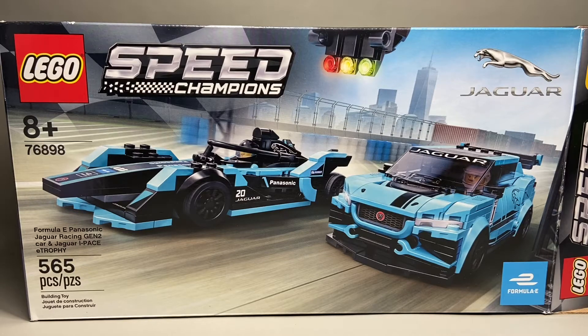Hey guys, it's RunnerBluePanda and today we're going to be reviewing the LEGO Speed Champions Set 76898 Formula E Panasonic Jaguar Racing Gen 2 Car and Jaguar I-Pace E Trophy. Bit of a weird, long, wacky name. It has 565 pieces and retails for $30 in the United States.